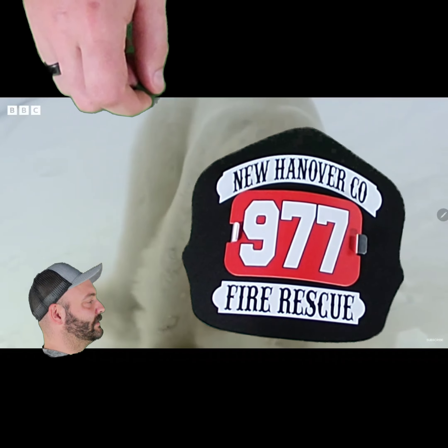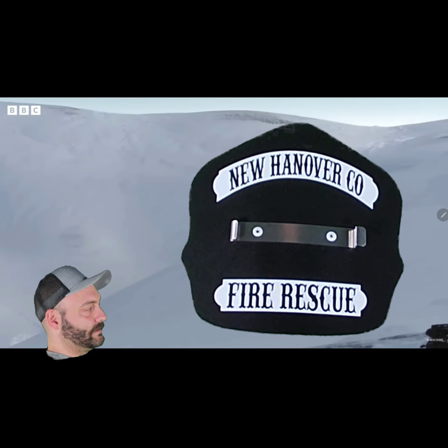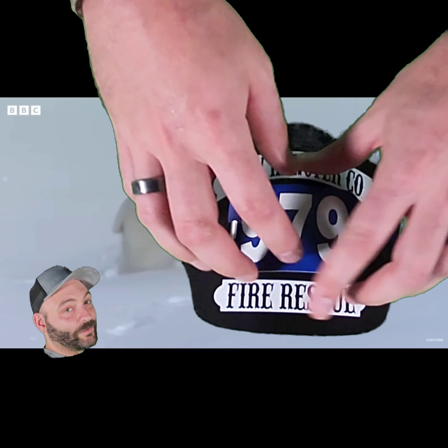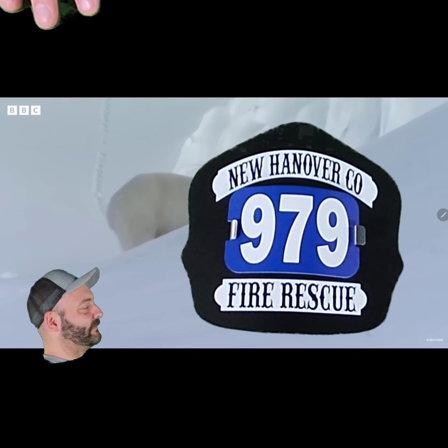Shaky shaky. Let's take it out. Cool. We're gonna put in a different one. Nice. Perfect fit.